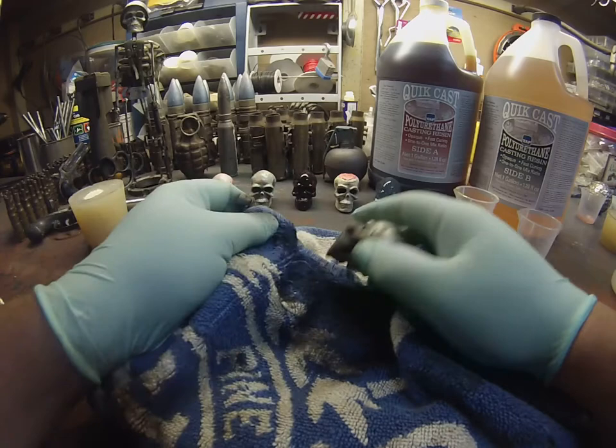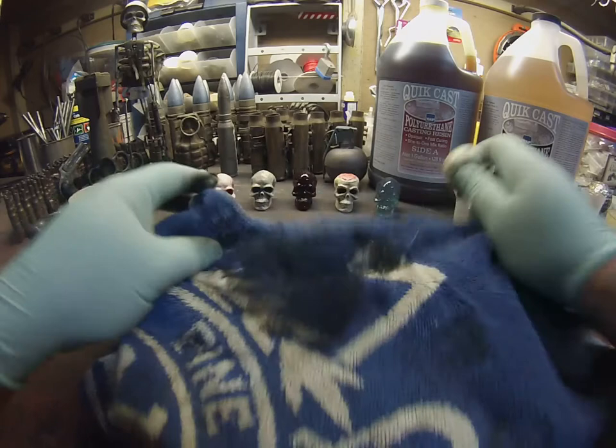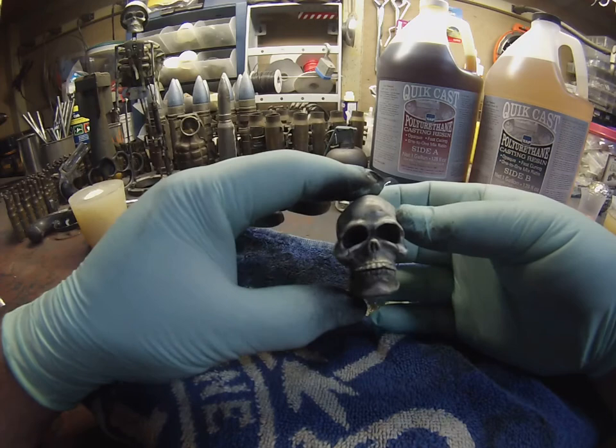I like to leave the deeper parts a little darker and the top of his head a little more white. And that's about it for doing the skull highlights.